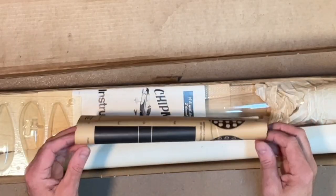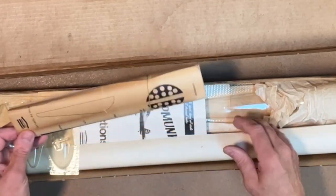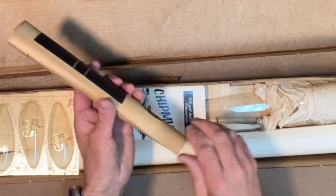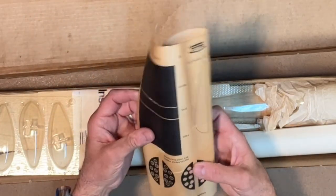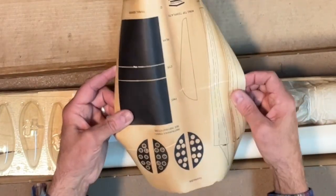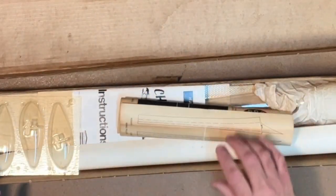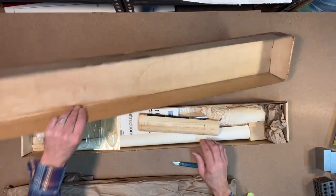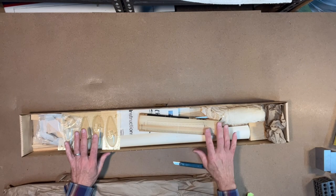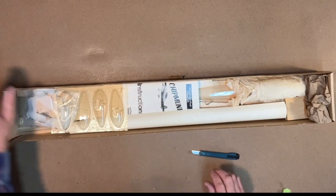Okay, first off you can see they do give these little inserts and you can see this is pretty yellowed — definitely got some yellowing there. Let me go ahead and set the top aside and we'll start taking out the parts and take a look.